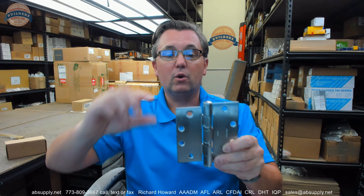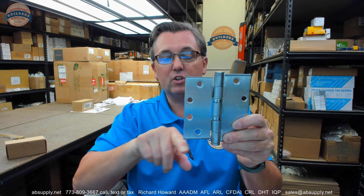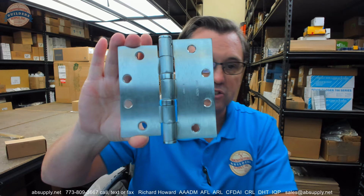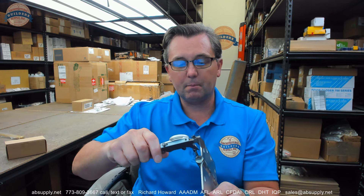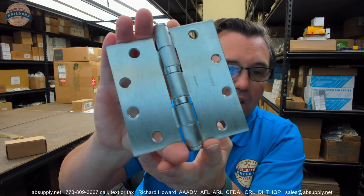Other manufacturers make these unequal leaf hinges where they are flush to the top, half-inch down, centered, and then flush to the bottom and a half-inch up — so you can order them that way. But McKinney offers it just this way as far as I know. This is a TA2714, which tells us it's a standard weight hinge. My caliper is telling me 146 thousandths on both leaves, pretty much. A 4.5-inch would be 134 thousandths. It's made of steel, with satin chrome plating and a lacquer applied. TA2714 is also a 5-knuckle hinge.